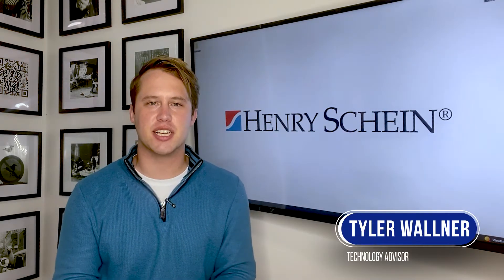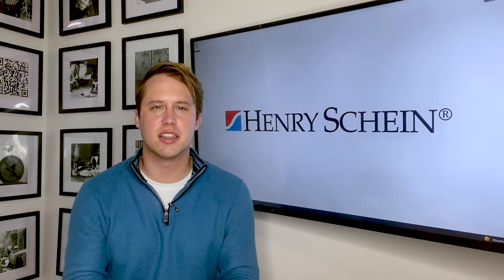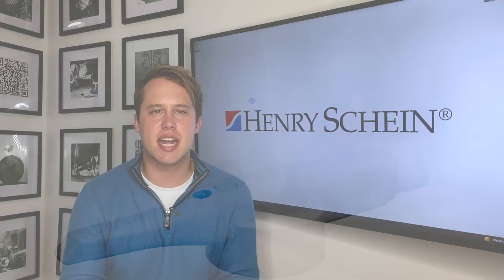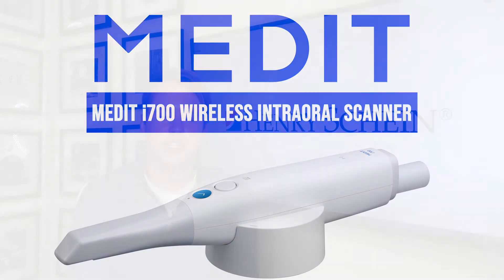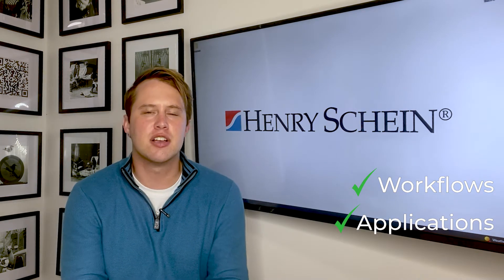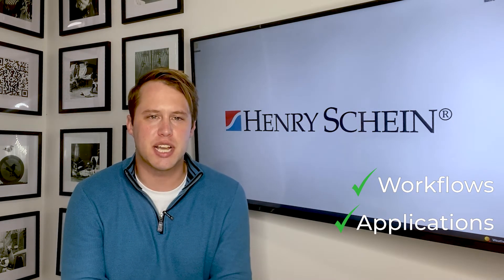Hi, my name is Tyler Wallner. I'm a technology advisor with Henry Schein Dental. In today's video, I'm excited to present to you Medit's latest innovation, the Medit i700 wireless scanner. I'll be walking you through some of the typical workflows and applications of the scanner so you can use it to its fullest potential.